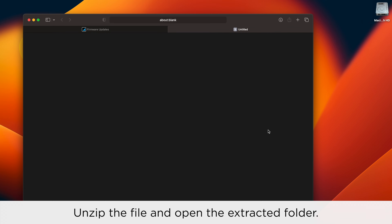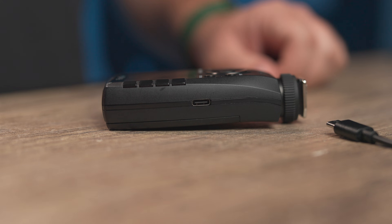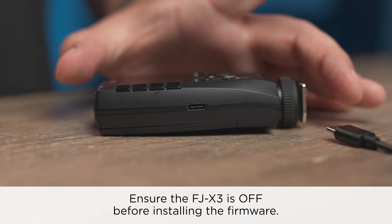From there you will unzip the file, and ensure that the FJX3 is off.